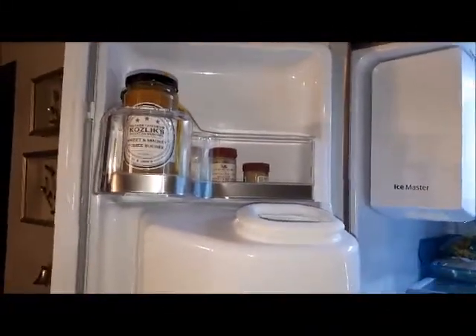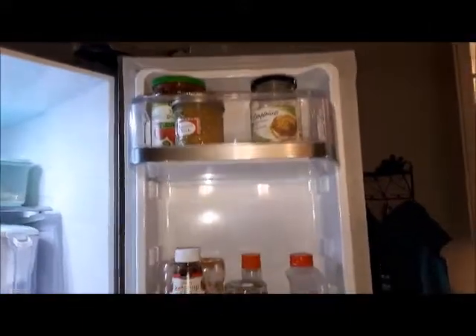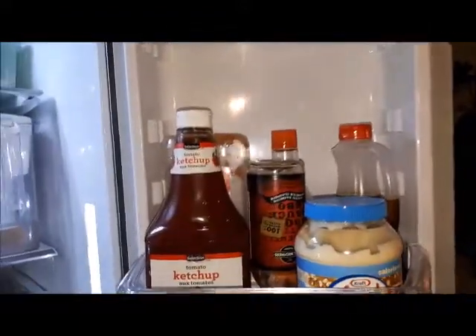Here's one of the doors here. I've been trying to use up all my mustard and condiments that have expired. Here's the other side here. Some of the things I don't use I actually gave to my son, and he says he might use those.